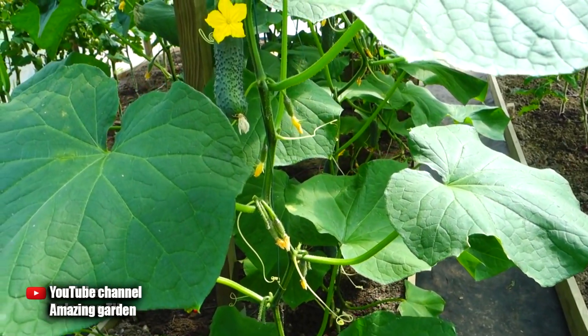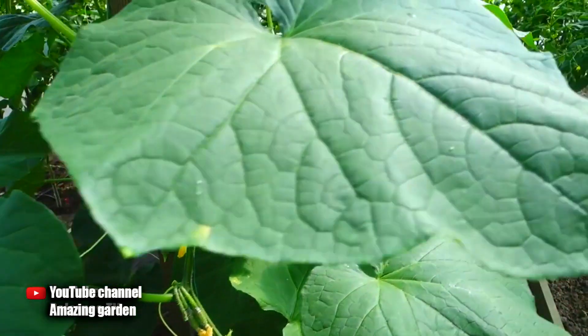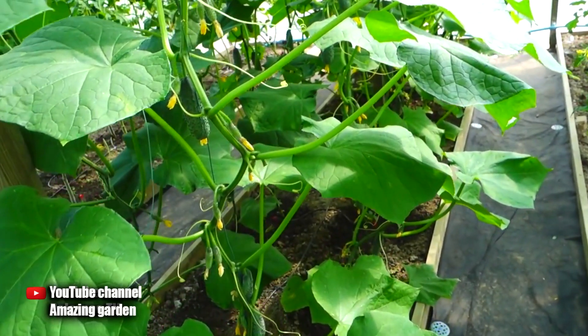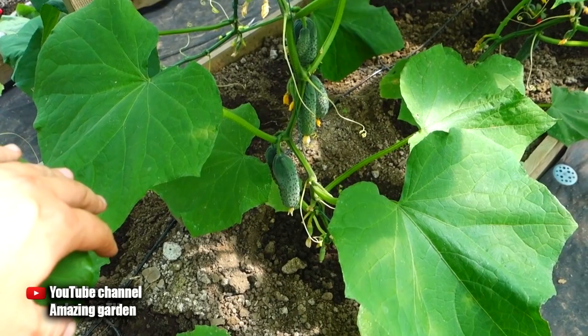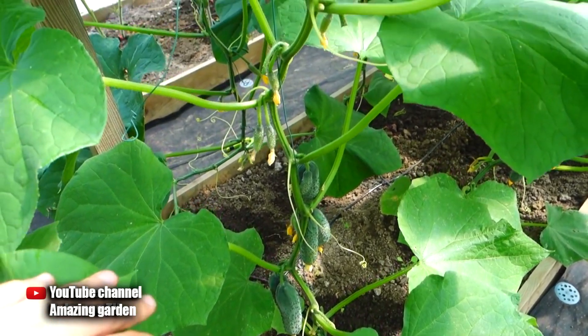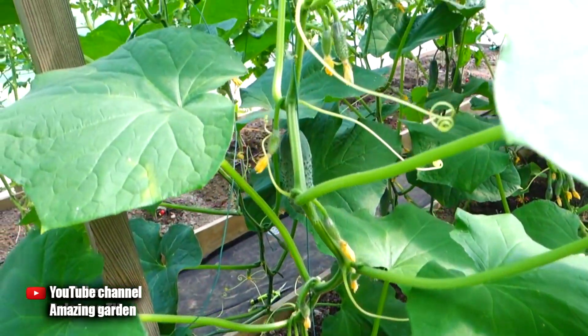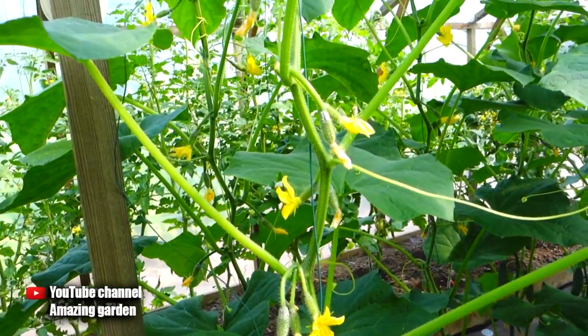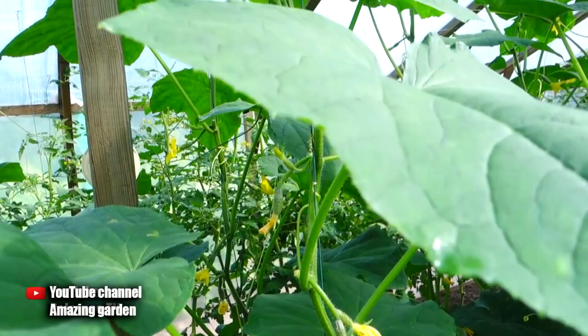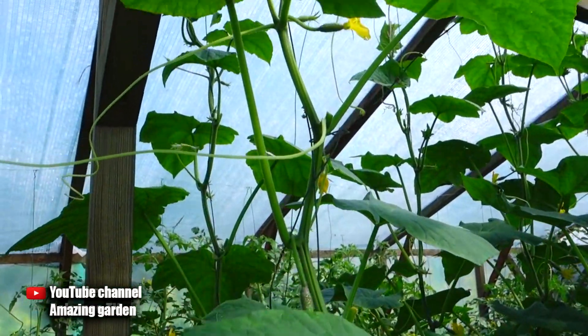Hello gardeners. I want to share with you a wonderful way to form cucumbers in a greenhouse — what to do with cucumbers that have grown to the roof of the greenhouse. If you just pinch the growth point, there will be no more harvest. All that the cucumber plant has formed up to the roof will be the whole crop. I'll show you a way to get a crop from one bush until autumn.